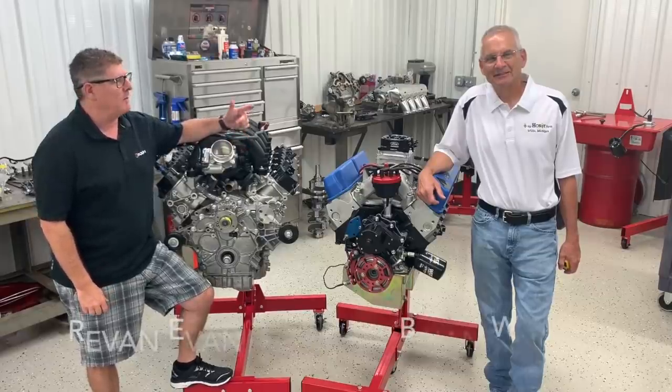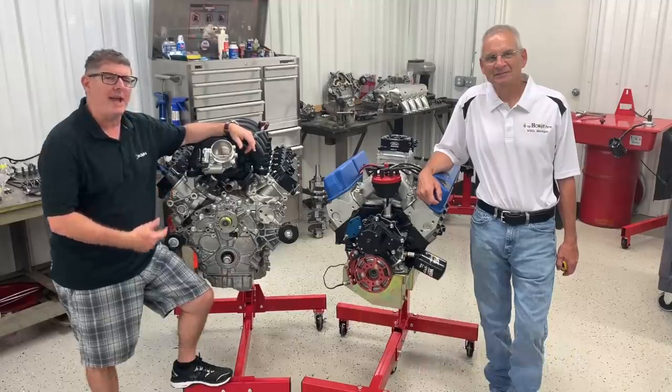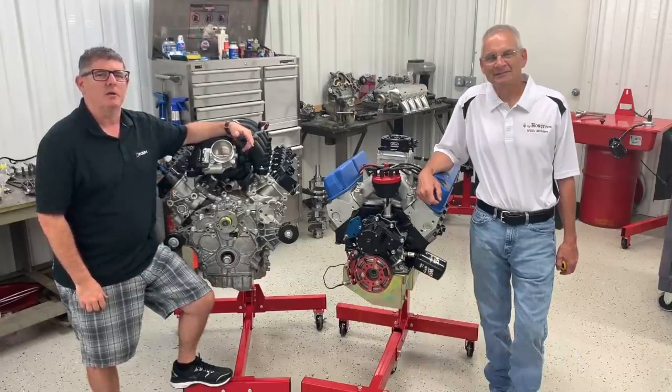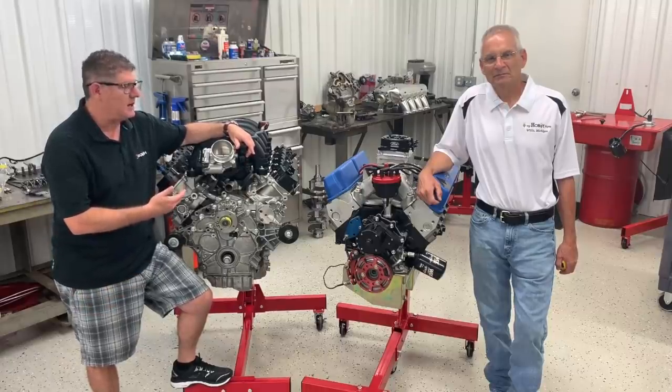Hi everybody, we're back in the shop and I'm here with my buddy Brian Wolfe. We're going to be talking today about the 7.3 gas push rod engine that Ford is coming out with for the 2020 Super Duty trucks, and we got one on a stand here.